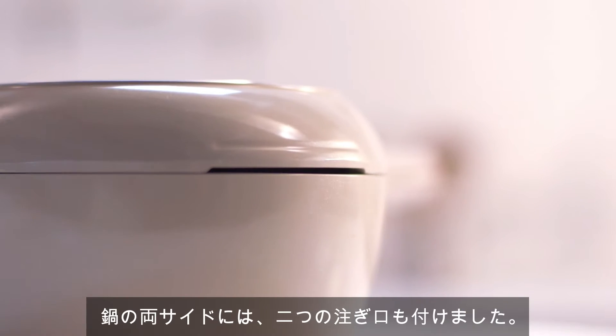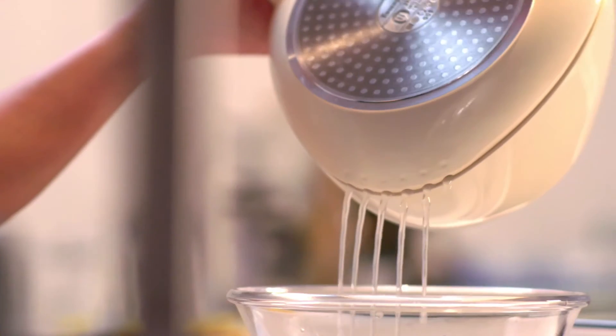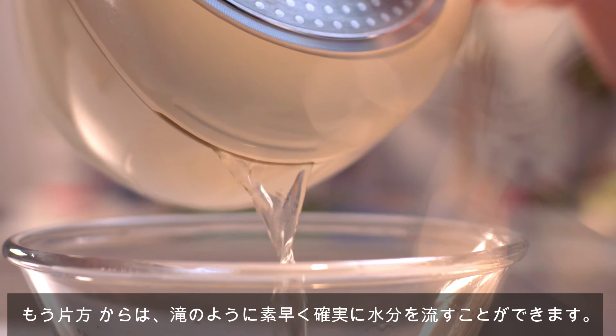The most amazing double-symmetrical water filter mouths are both optional. One side can evenly distribute water like a shower, and the other side can filter water quickly and centrally like a waterfall.